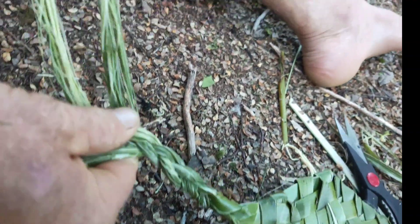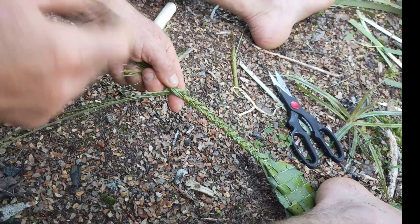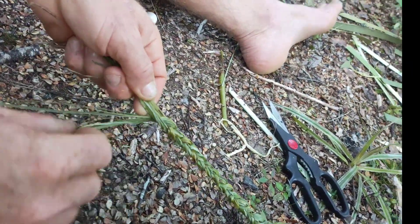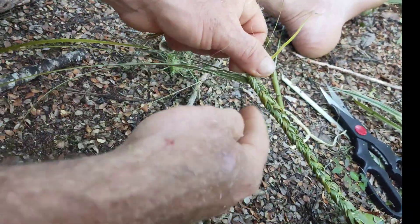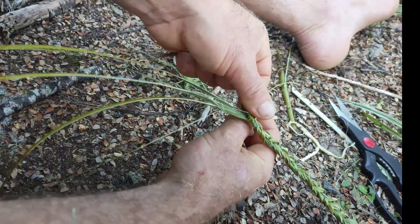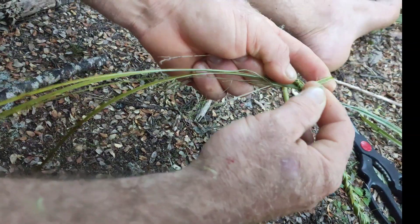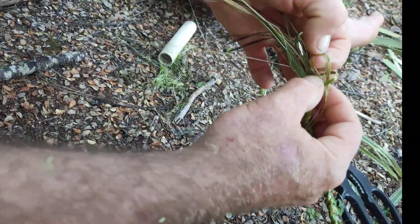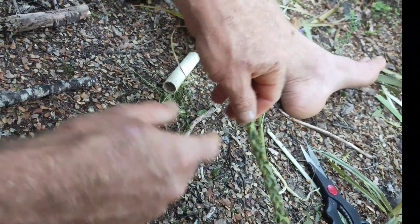Once I've done my plait, to finish it off I find one of the long pieces left and wrap it around a few times — that stops it from unwinding. I leave my finger in the way, put that little bit through, making a little half hitch knot just to hold it in place.